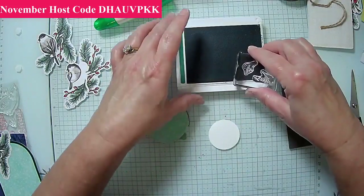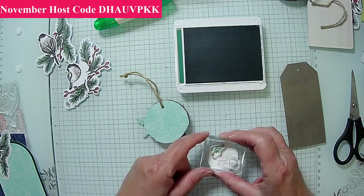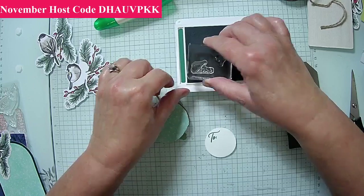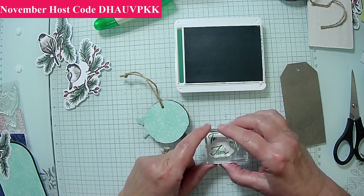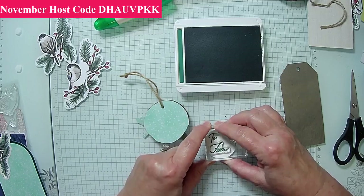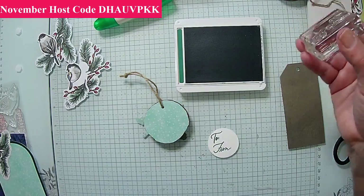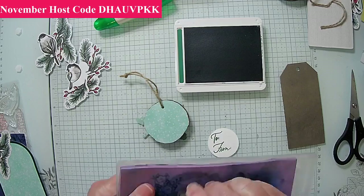This is from another stamp set, but I want to do a 'to and from.' I'll go ahead and put this on here, and I have some markers so I just sit there and put 'to and from' on there. If I already know who it's going to, I do it now. I do know who it's going to, but since it's a surprise I can't do that on live, just in case.